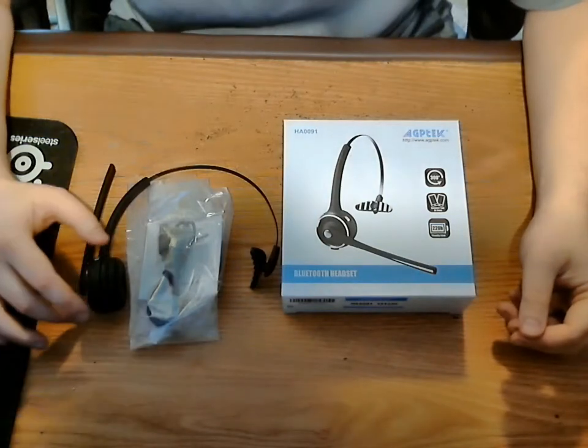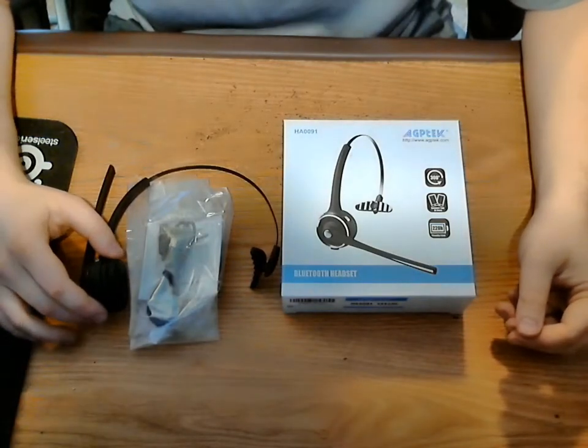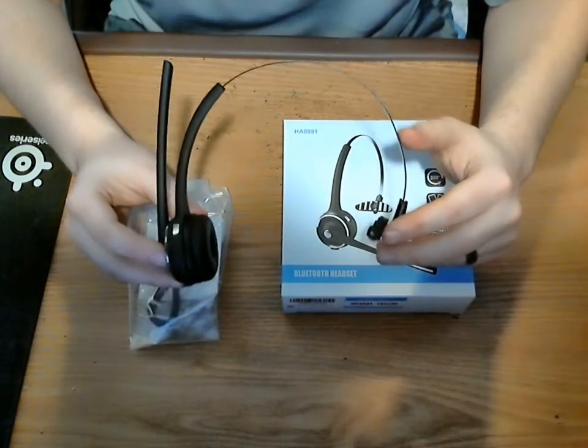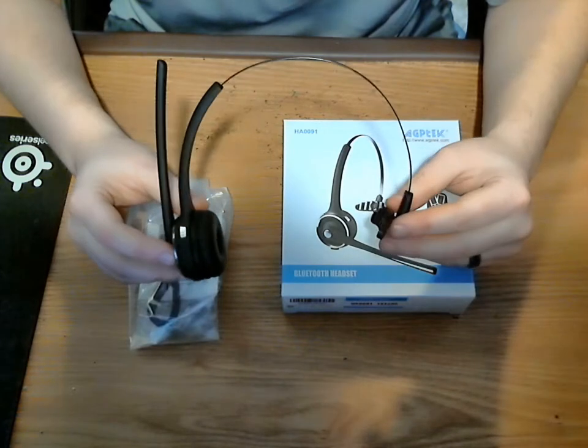Hello, welcome everyone. Today I am bringing you another review on a Bluetooth wireless trucker headset by AGP Tech.